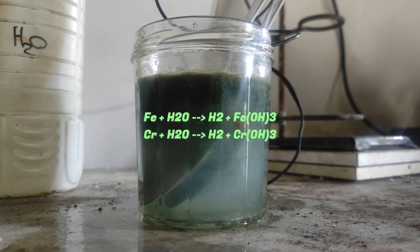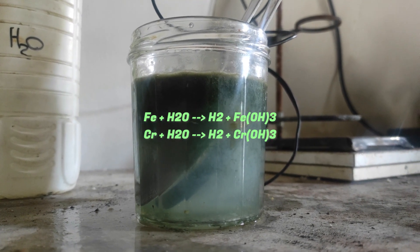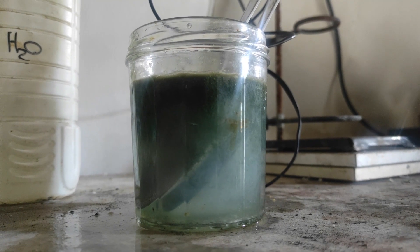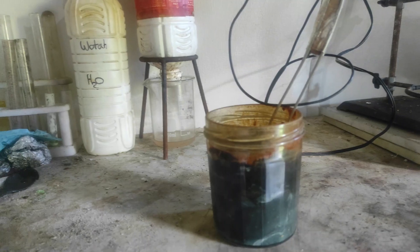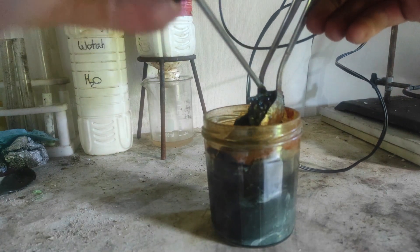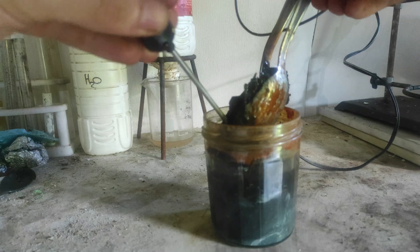The iron and chromium alloy gets converted into their respective hydroxides as hydrogen gas gets released. We can see the formation of a dark green-brown sludge, which is our product. You may need to alternate the electrodes so that their corrosion stays the same.